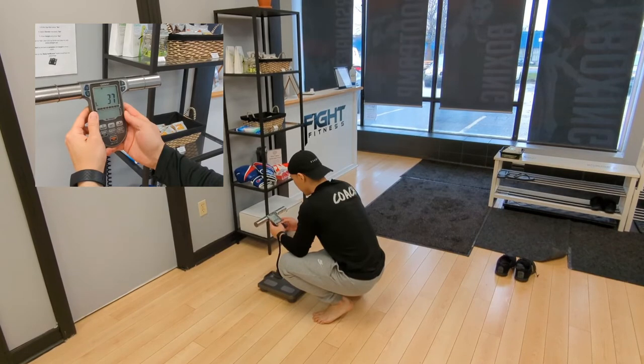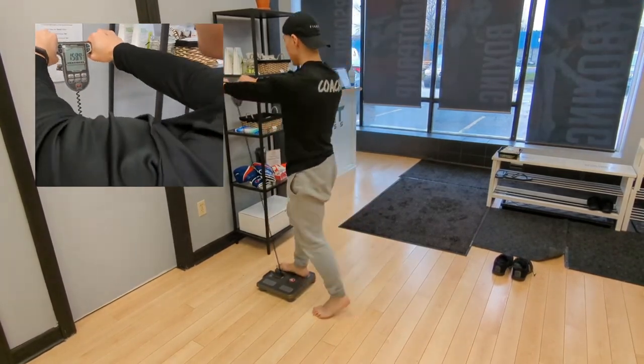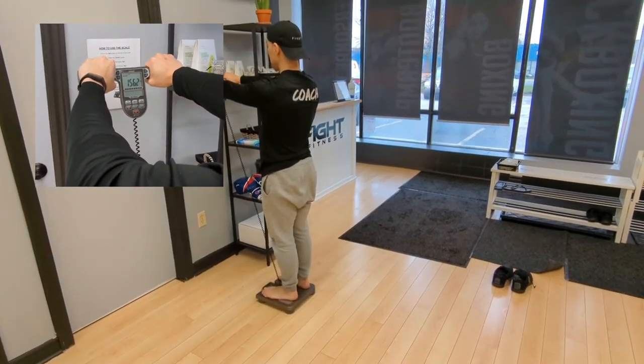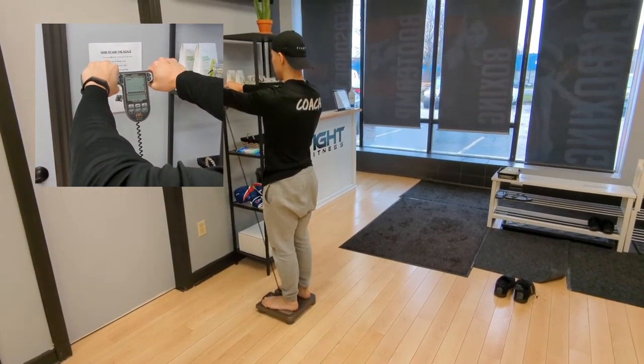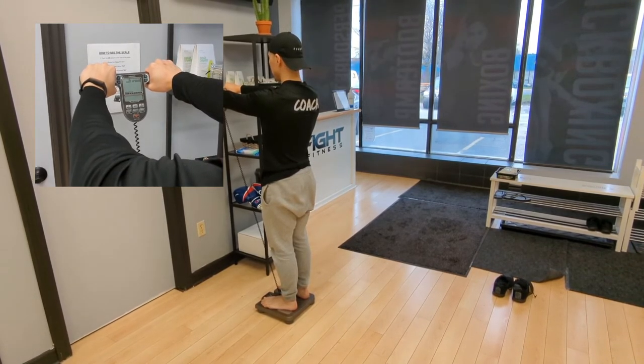Wait for zeros, then pick up the handle and step on it with your arms straight out. Your weight will show. Wait for the bars to complete and wait for it to show again so you know that the scale has calculated your body fat.